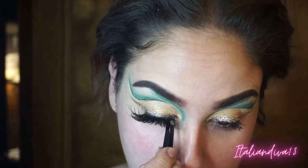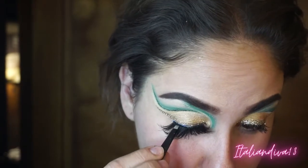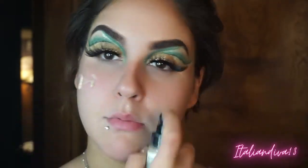Putting on my Jeffree Star mascara and also putting on my lashes. I feel like my looks are completed once I put eyelashes on, but you definitely don't have to wear lashes if that's not your thing — just make sure you curl your lashes and put some mascara on. Me, I love my big lashes.